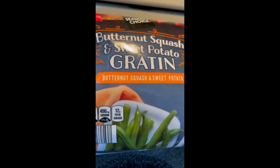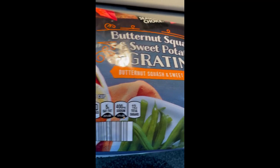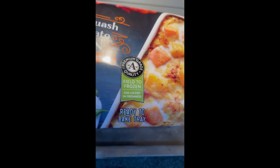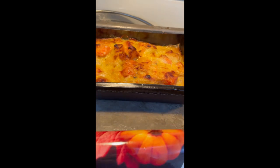It's fully cooked, and it only takes about 40 minutes to reheat from frozen. And it does come in the ready-bake tray, as you see.